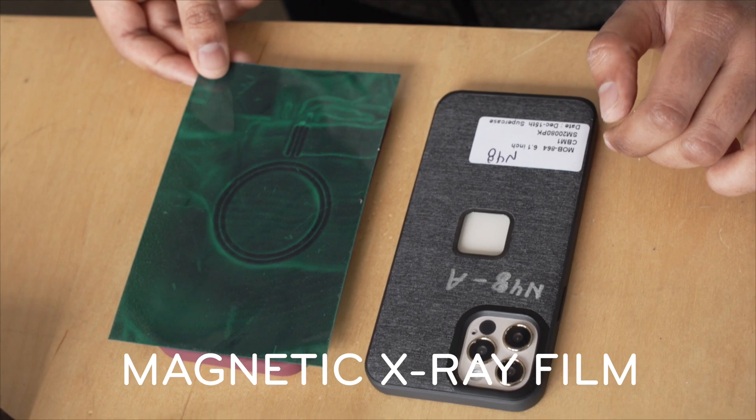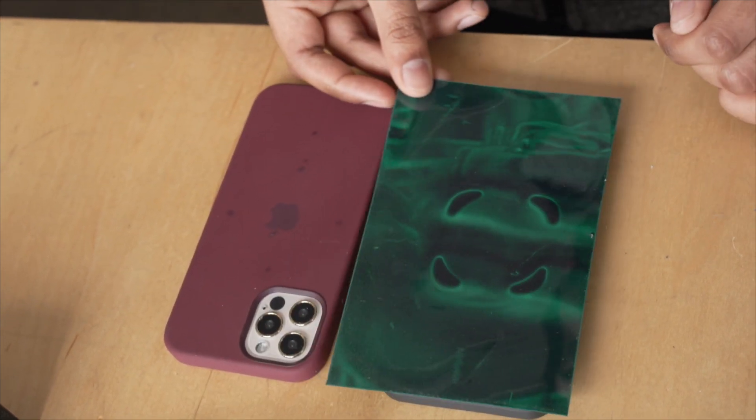Here you can see Apple's MagSafe Array and here you can see the Peak Design Magnet Array. Let's talk magnets.